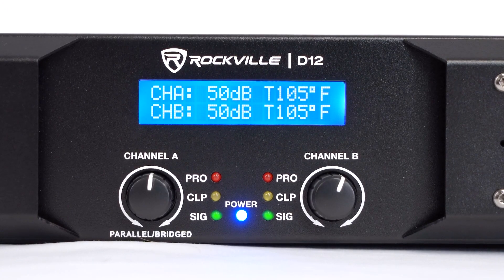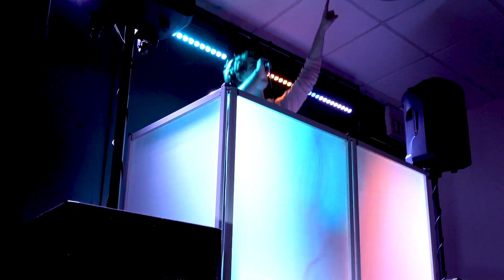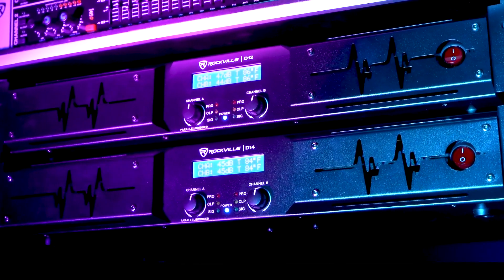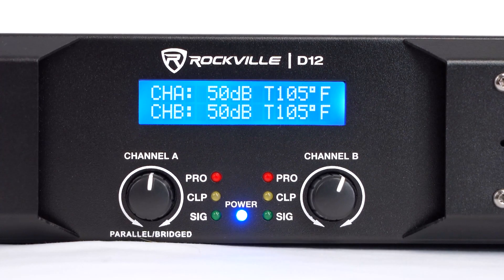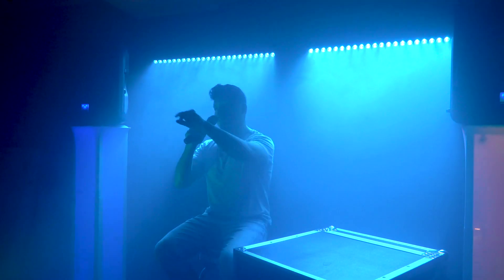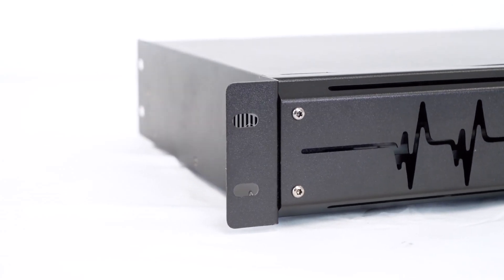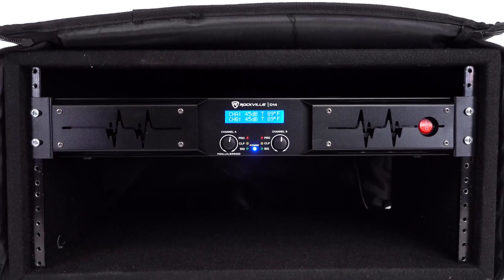The signal LED illuminates anytime you are playing music or sending a signal to either channel. The clip LED will illuminate if you are sending a clipped signal, and the protect LED will go on if the amp ever goes into protect mode from too low of an impedance or any other issue. On the sides of the amplifier we have rack ears for this one-and-a-half U unit so that you can rack mount it.